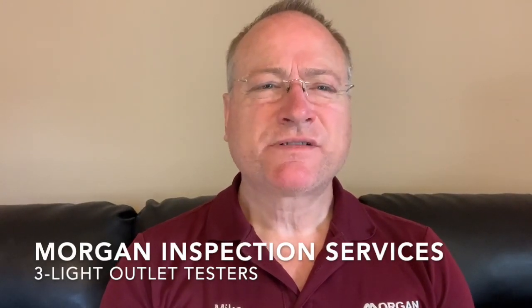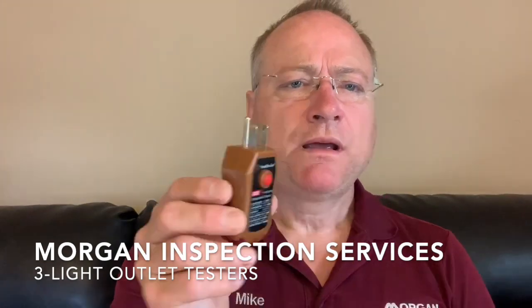Hi, I'm Mike with Morgan Inspection Services. I want to talk today about these electrical outlet testers. You've got various kinds of them — I've got a couple right here. A lot of them are just called three-light testers because they have three lights. This one happens to have five lights, but it does exactly the same thing. It's no more accurate. It gives you indications of certain wiring configurations on your outlets.